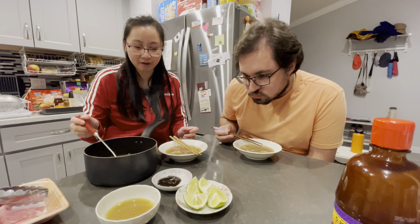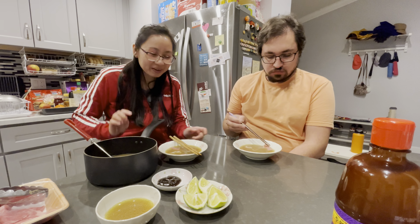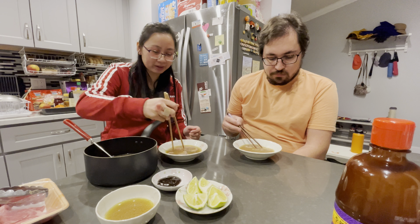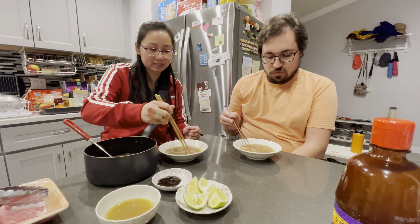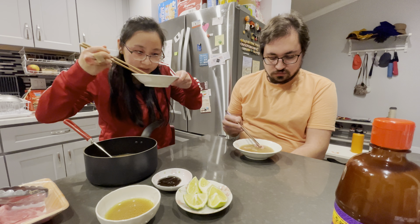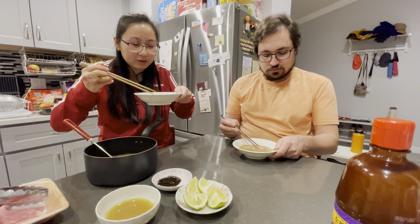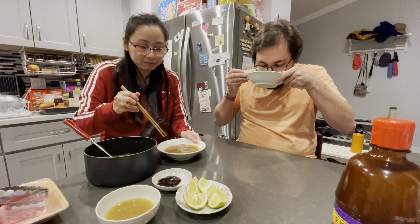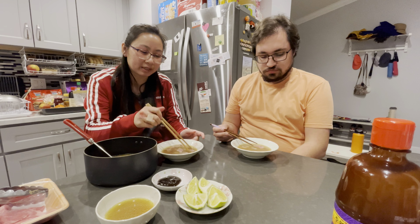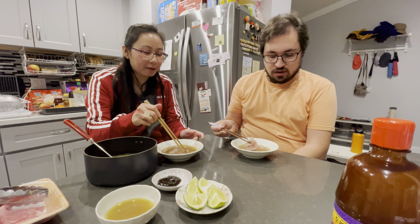The broth is not hot enough to cook this meat right now, so I think we should not eat it. The broth doesn't taste good either. I really don't know what it's missing — it's lacking in depth, I'd say.